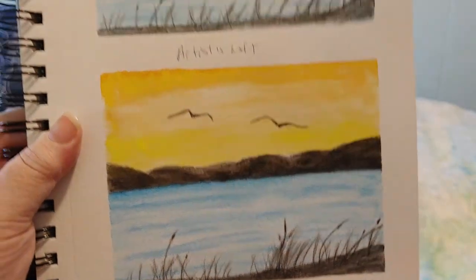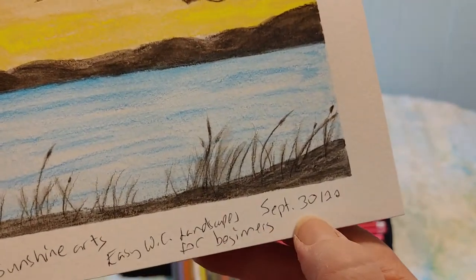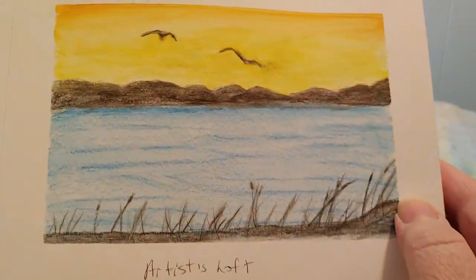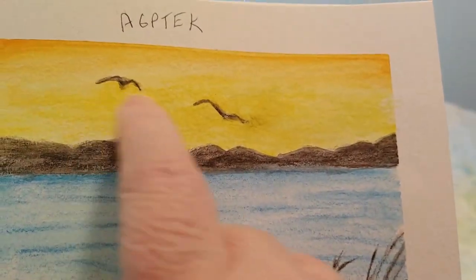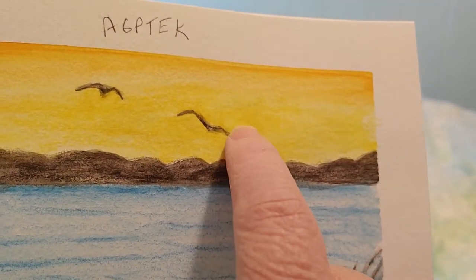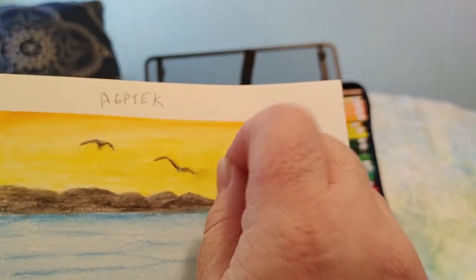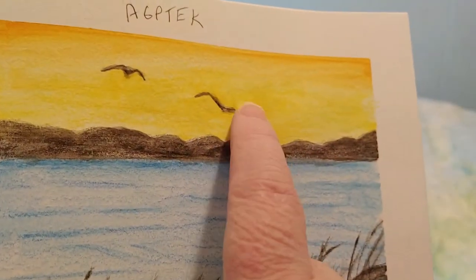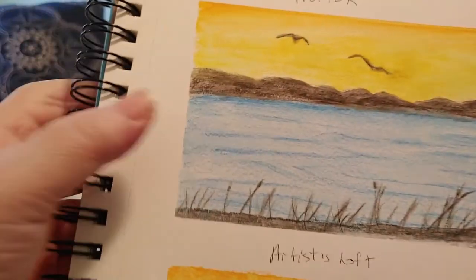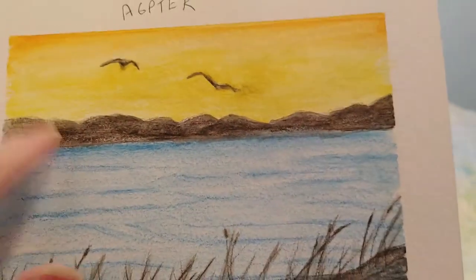Now let's compare the first thing I tried to paint. I followed a YouTube channel called Sunshine Arts — 'Easy Watercolor Landscape for Beginners' — on September 30th, 2022. I tried the AGPTEK set first and this is the result. I messed up the seagulls and made it worse trying to fix them — I actually put a hole in the paper scraping it — so just ignore that seagull and look at the rest for the comparison.